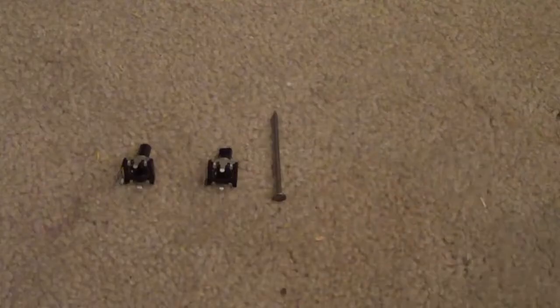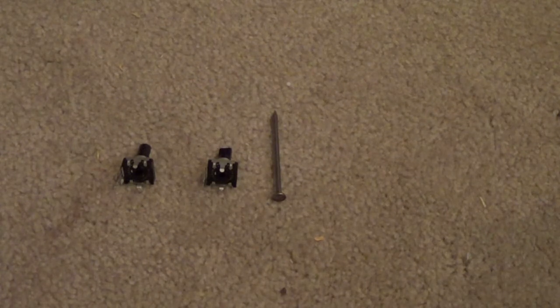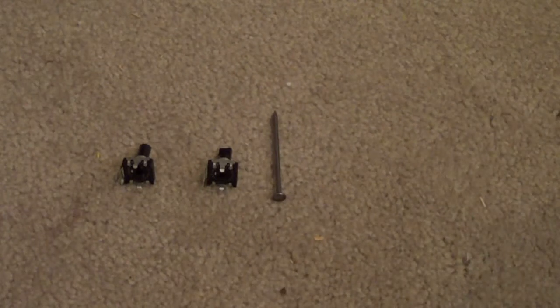Today I will teach you how to make two potentiometers and a nail into a $15 dual concentric encoder. You will need two rotary potentiometers with a plastic cap and a nail that is less than an eighth of an inch thick.